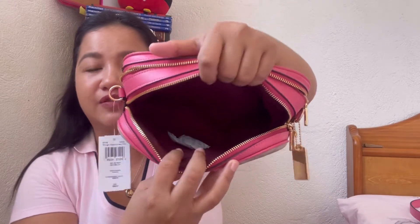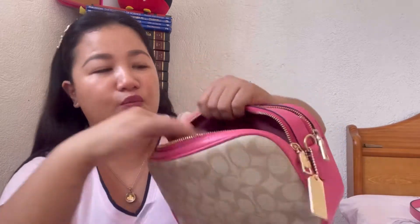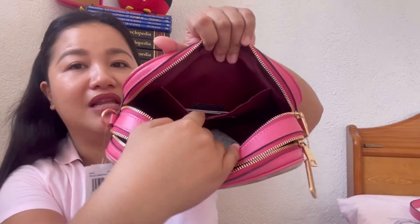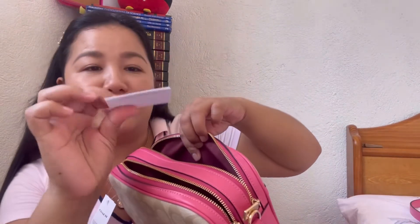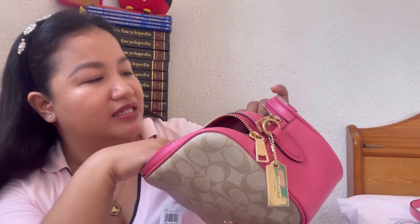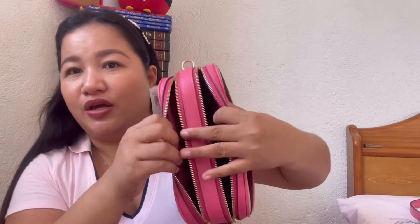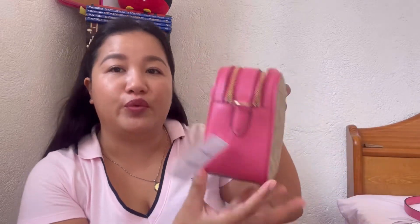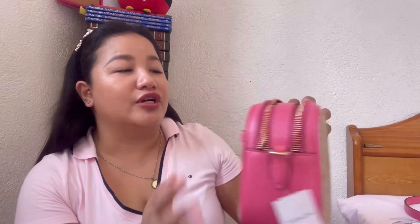The first compartment is very straightforward — no slip pocket, just a compartment. The second compartment has a slip pocket, the new care card of Coach, the creed, and the same deep red or maroon lining. For the measurements: the length is 9.5 inches, the height is 6.25 inches, and the width is 3.25 inches.